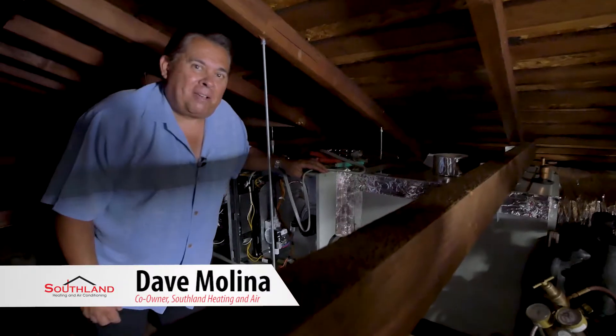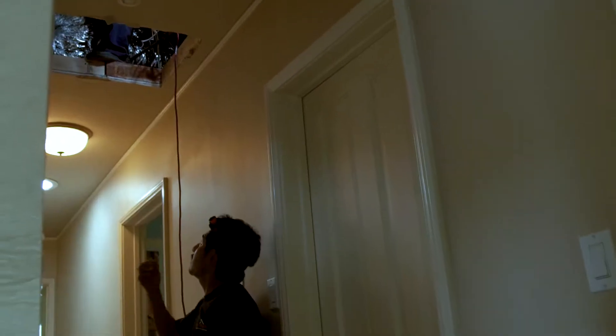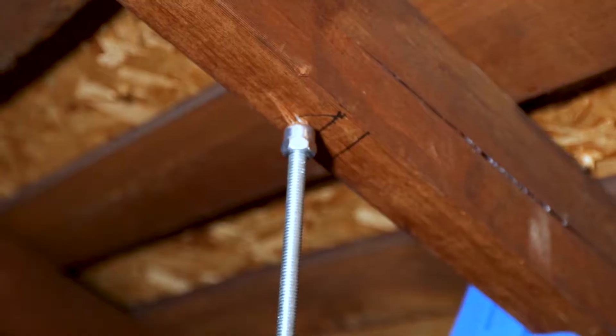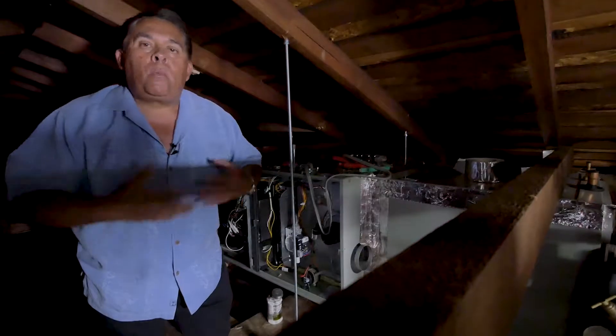Here we are in the attic of this old house. One of the things we've done is relocated the furnace to the attic. One of the things we do differently in order to increase efficiency is we mechanically suspend this furnace, and we even put a steel cross member underneath the furnace.